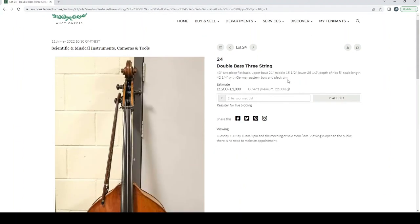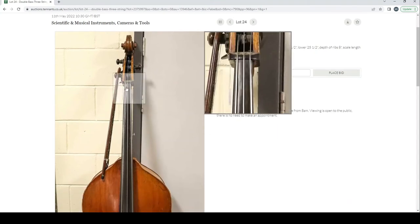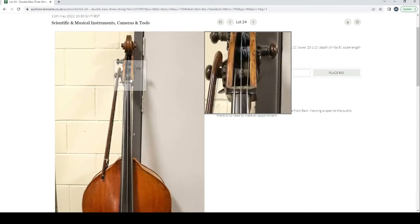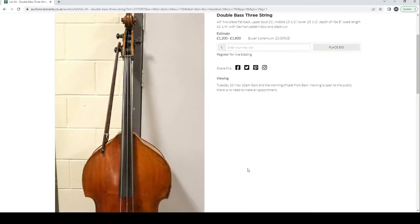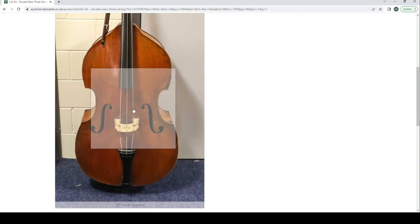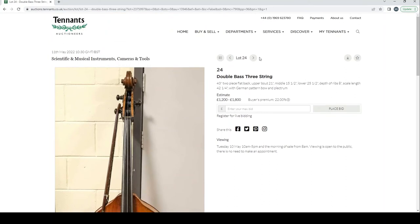A three-string double bass — interesting. Estimate 1200 to 1800 pounds, with a bow just perched there. I wonder if that's set up in some way as a historic bass.